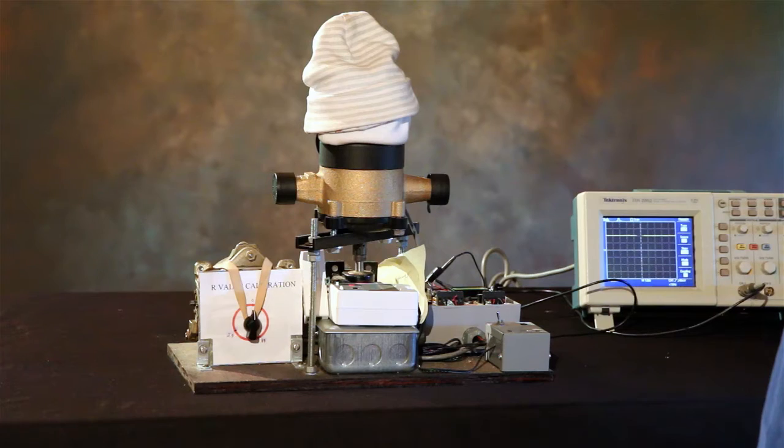Good day. My name is Raymond William Schlachter and I'd like to show you one of my patented inventions. It's called a water flow detector and the patent number is 832-5050, and I will demonstrate its operation.